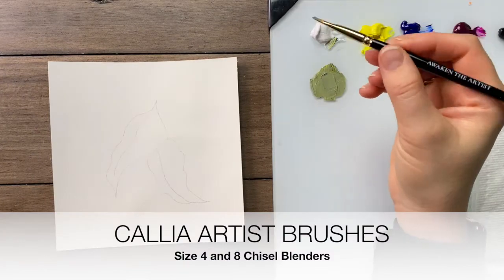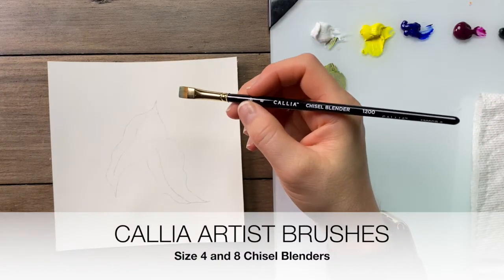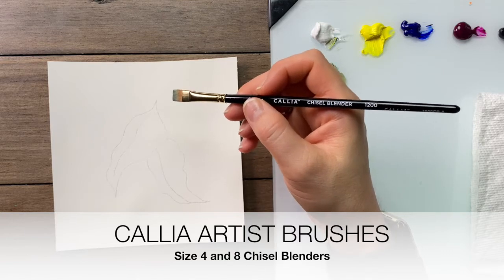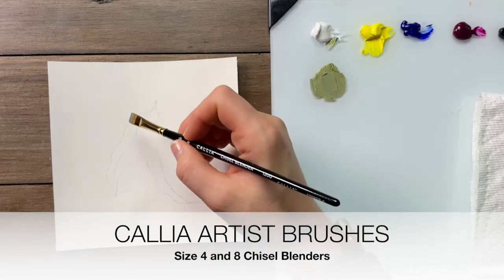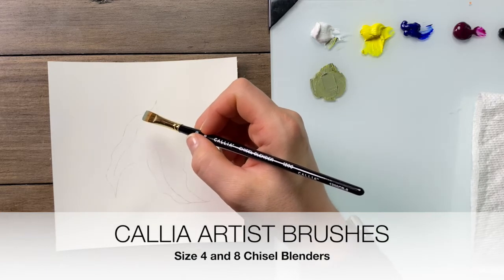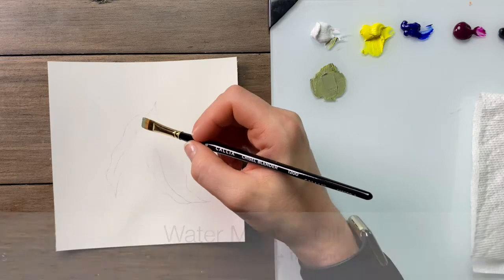In today's leaf painting tutorial we're going to learn to use a chisel blender and pat blend. I like chisel blenders because they have shorter filaments than a traditional flat brush, which allows us to get into smaller areas and gives us greater control when we're blending.